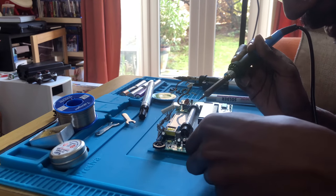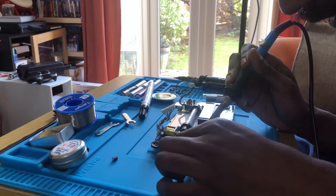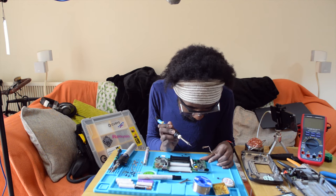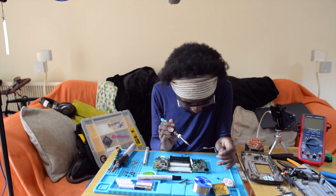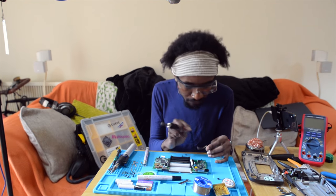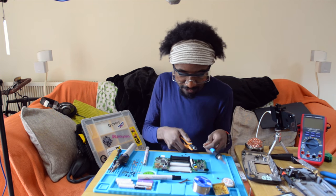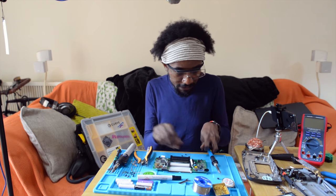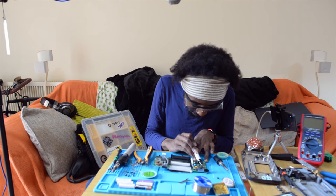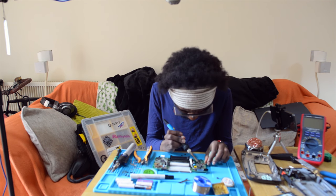I'm using my desoldering braid to get rid of all the old solder — just using it to scrape clean the pad. This tool is really invaluable when doing this repair, especially when you match it up with a flux pen to help everything flow. It means you can remove it correctly and minimizes the need to redo anything or scratch anything. I could cut the legs off but I'd much rather use that as a final attempt.